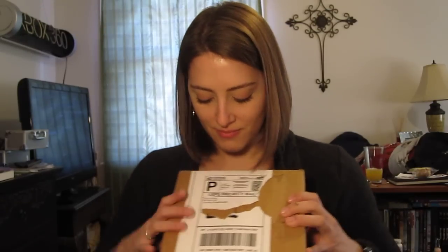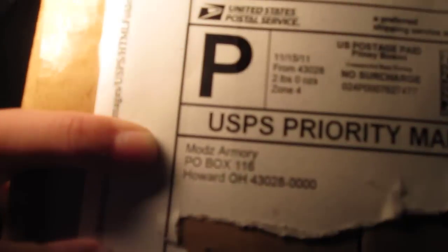So I got home and my roommate, who was obsessive about checking the mail, went to go check the mail — and guess what? I got a package, and I wasn't expecting a package, and now I'm super excited, because guess who it's from? Can you read that? Maud's Armory! I wonder what it could be. Let's find out together.